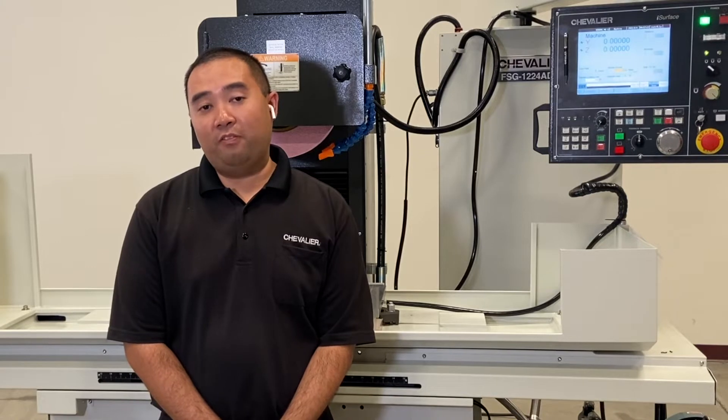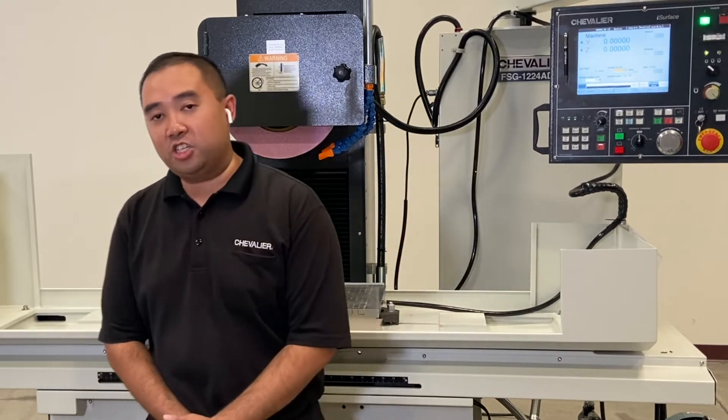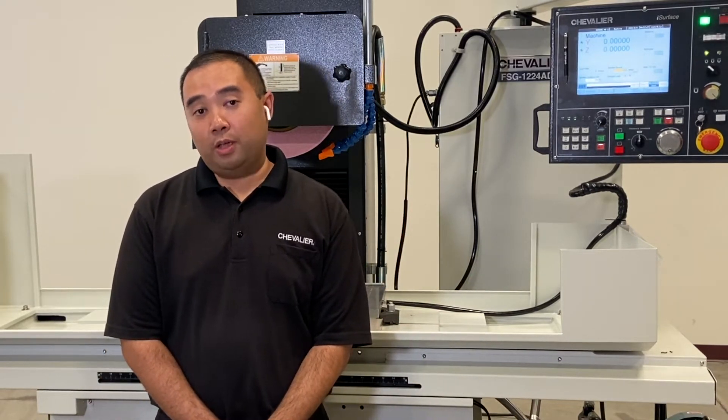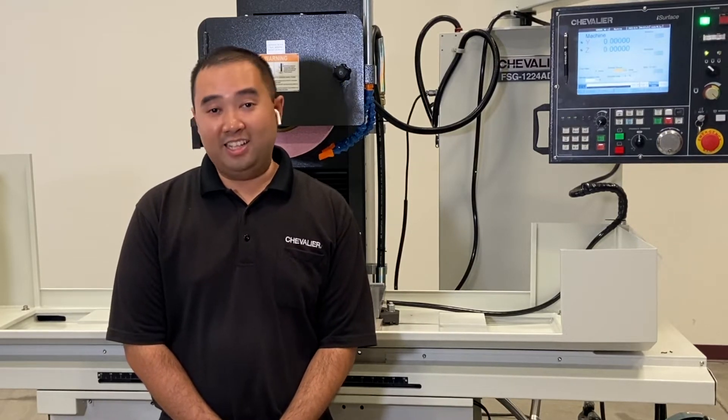The iSurface Control can be found on our FSG-84 series machines. Today for our demonstration, we will be using the FSG-1224 AD4. The iSurface Control can be found on all of our AD4 series machines. Let's get started.